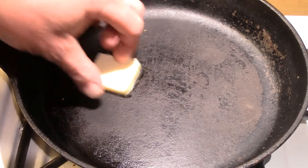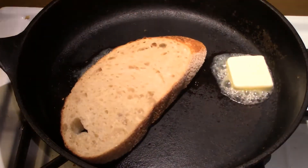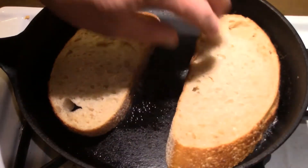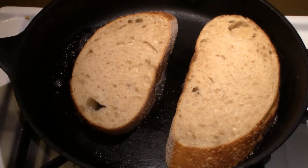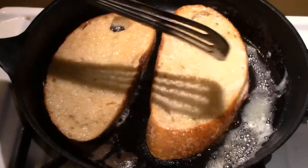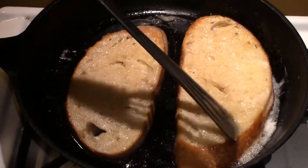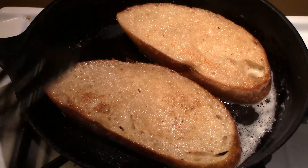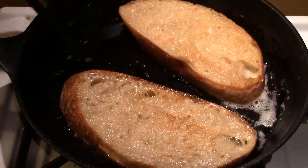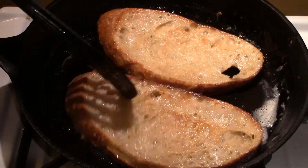First thing we're going to do is brown our bread in a cast-iron skillet with butter. I love butter — it has such a great flavor. We're going to brown the bread, flip it, add some more butter and a little bit of kosher salt, and when the bread is nice and golden brown we're going to take it out and set it aside.